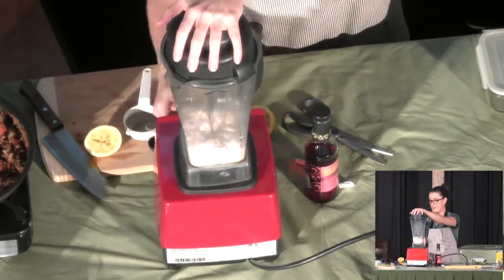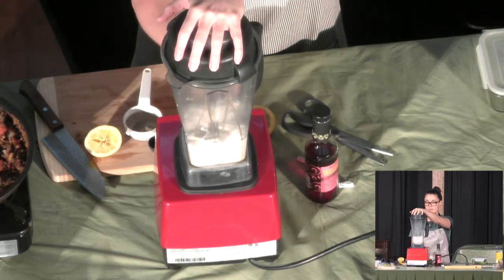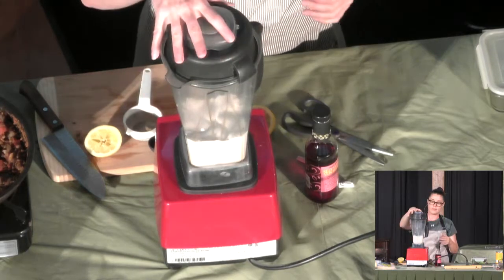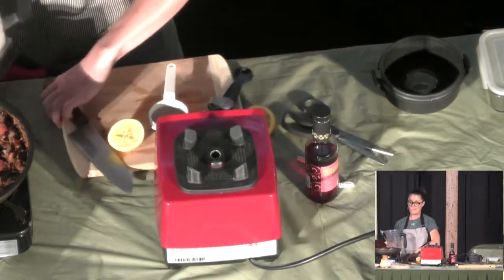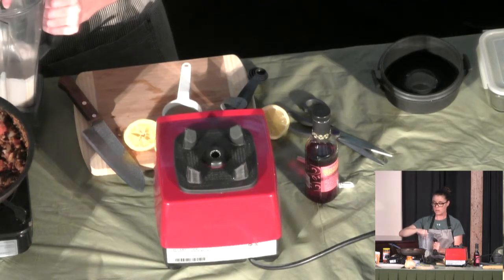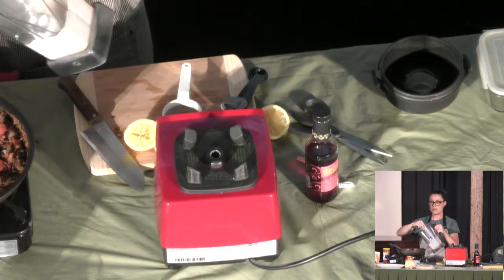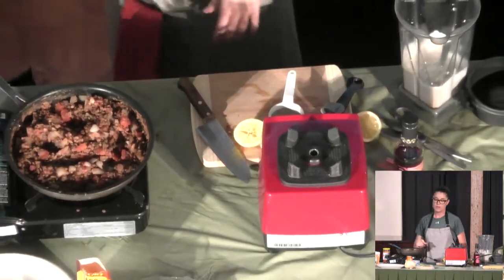Get it all mixed up really quick. The sour cream lasts about five days, maybe a week in the fridge. When you have it in your fridge it separates a little bit, so just mix it together again before you use it. The consistency is kind of like a sour cream. So I'm going to plate the taco now.